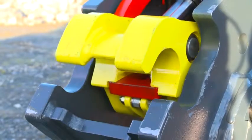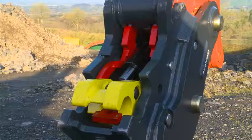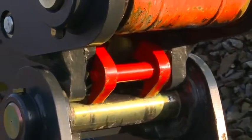First, the rear primary lock will deactivate, then the engagement system will begin to retract. After the engagement system has cleared, the rear attachment pin will continue to open the front locking mechanism.